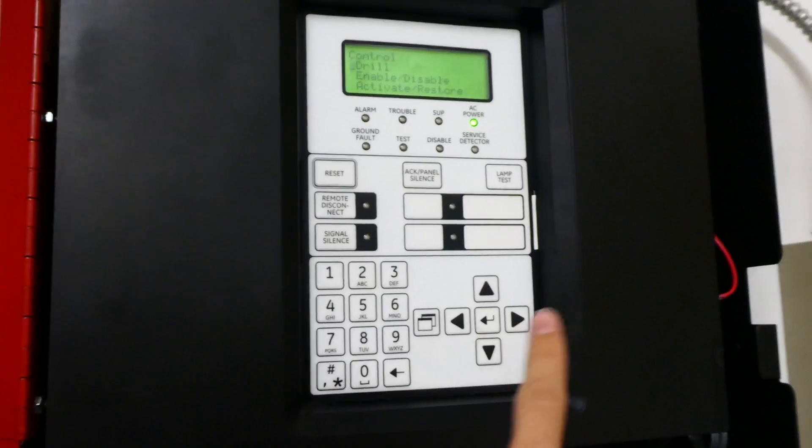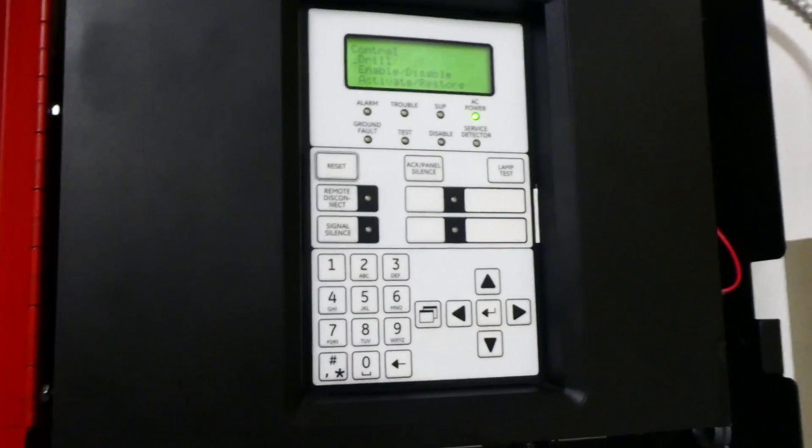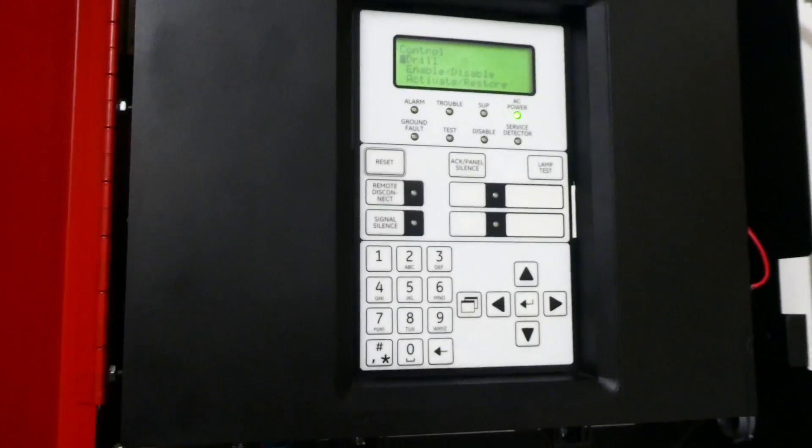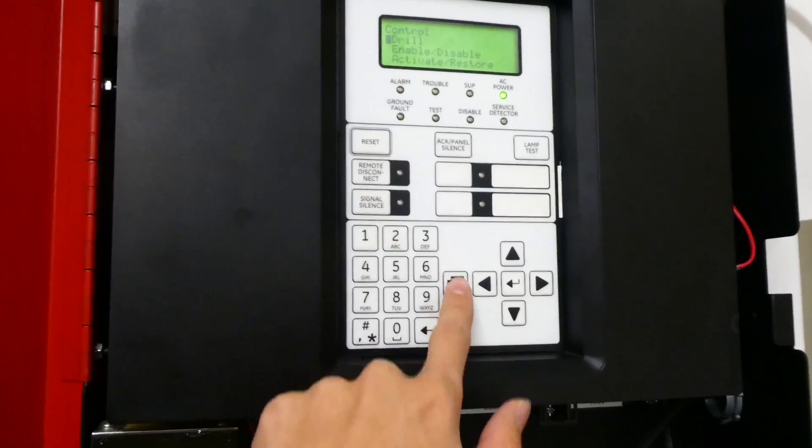And to end the fire drill, it's super easy — all you have to do is press the Enter button again. This panel makes it really easy to do fire drills.